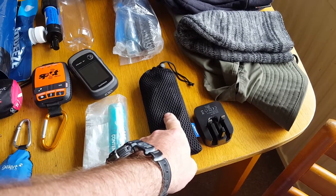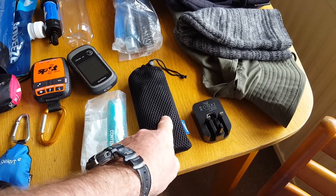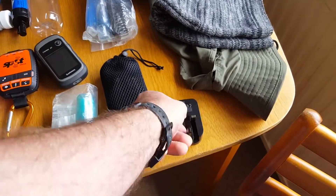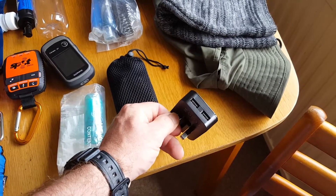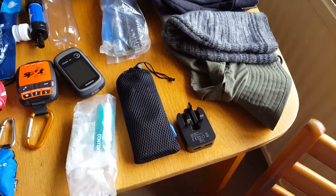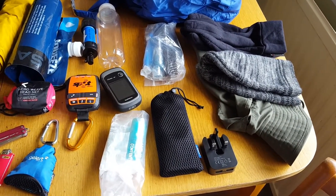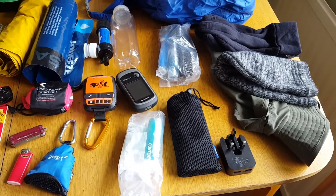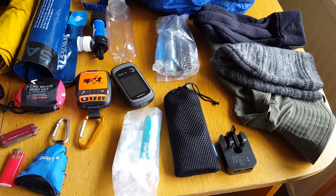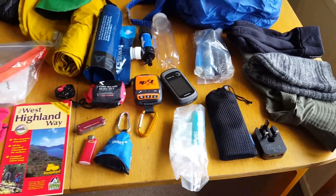Battery pack — 16,000 milliamp hours — Anker battery pack. That's a plug to charge it. I wanted one with two USB ports so I could charge my camera and phone at the same time. I found that it charged my mobile phone about five times — the phone wasn't particularly flat each night — but it charged it five times. That was ideal because I was doing all my filming and photos with the phone.